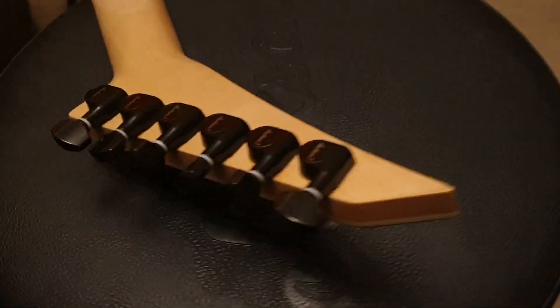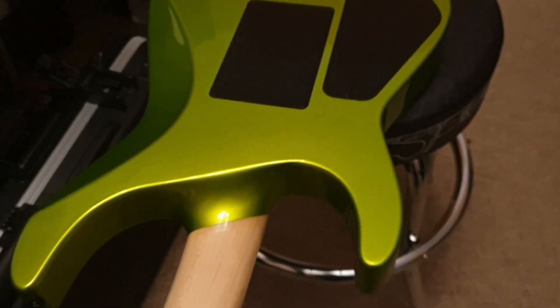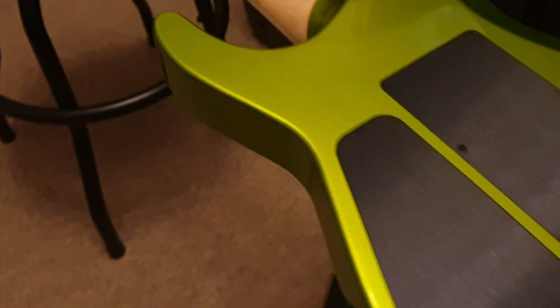If you do want to buy this, it is for sale. It's in our web store at essexrecordingstudios.com, or you can go to reverb.com — they host our website. Just type in 'green USA Jackson' and this should pop right up.